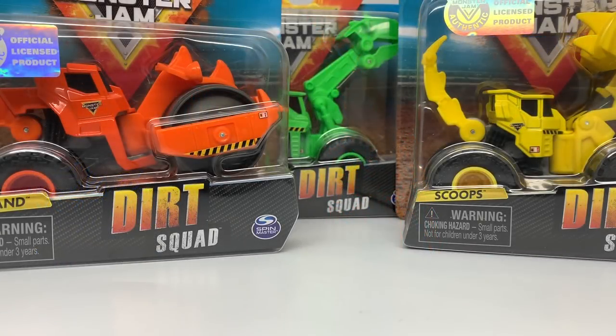Welcome back everyone to another Spin Master Monster Jam review video. I completely apologize for the lack of videos for Spin Master. Lots of things have been happening around the world, and that's led to things being delayed on my channel. I know that some stores have received these already. You may have actually bought them yourselves, but I am still going to review them because many stores still have yet to see them.